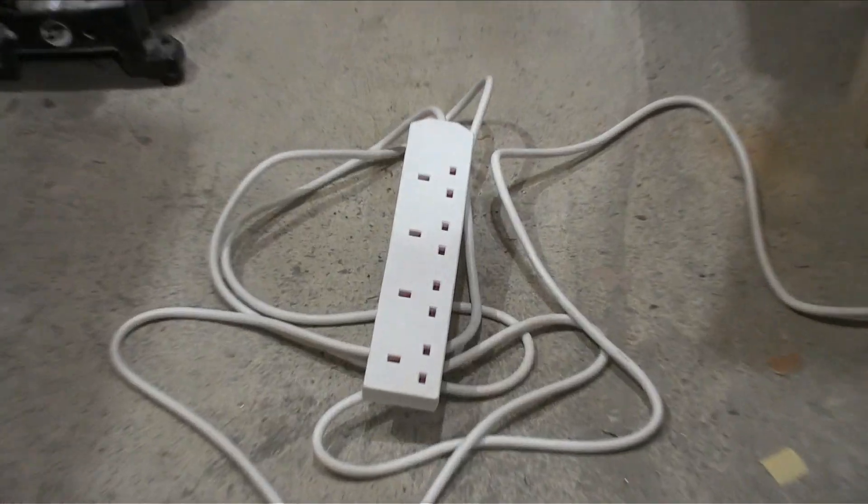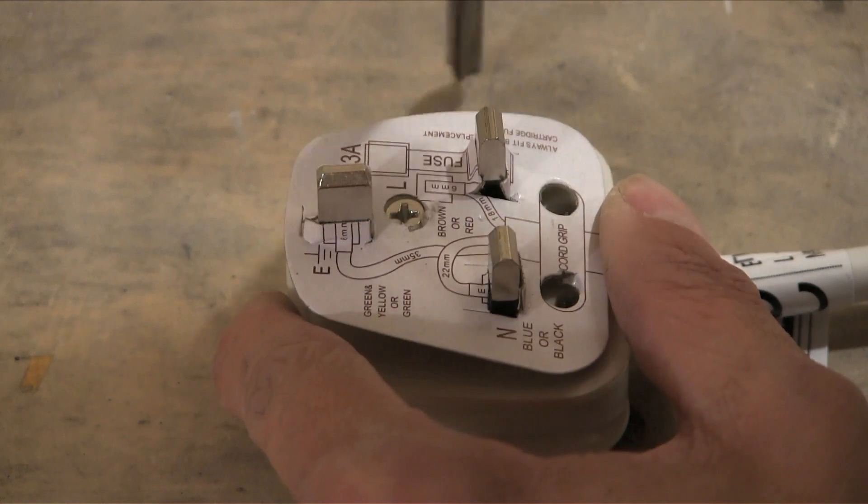I thought the machine having a long cable would be helpful at events. I bought a 10m extension and fitted it to a multi-plug connector and drilled a hole for the cable and fit it through.